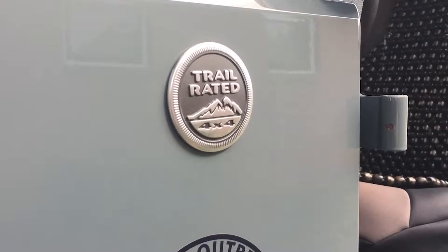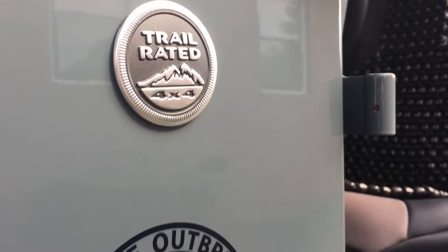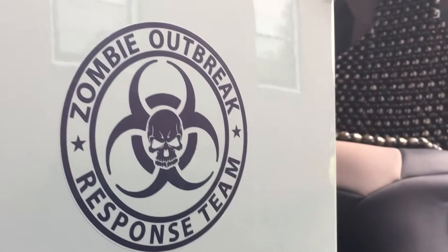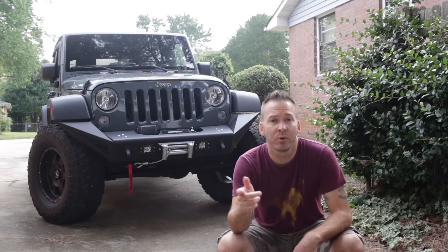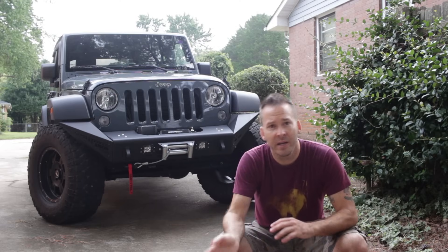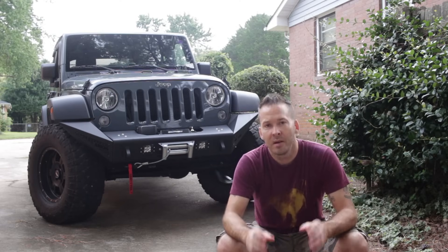What's up everybody, this is Jason, that's my Jeep. Today I want to talk to you about some of the upgrades that I've done on it. One of the most important things you'll learn as a Jeep owner: buy quality upgrades right out of the gates. Don't wait a year, don't wait two, three, four years.